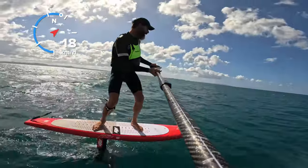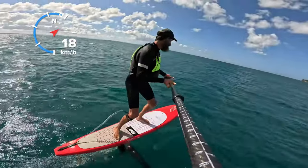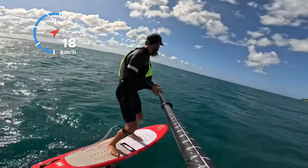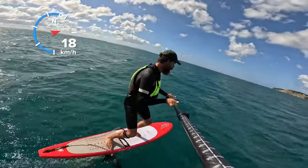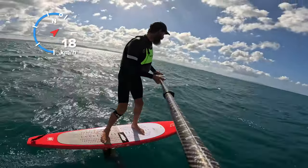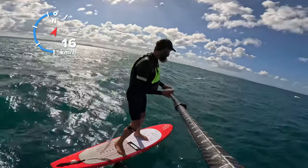Nice little run, got dropped off by Alison at Fisherman's Army. Nice little bump. The 1401 on today with the 45 skinny. I'm looking forward to the extra glide of both foils, front and back.